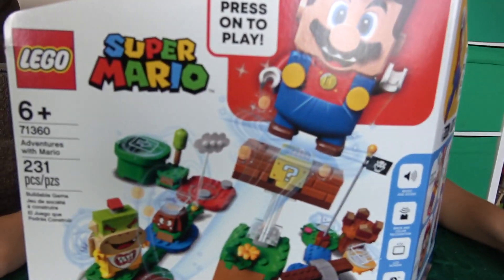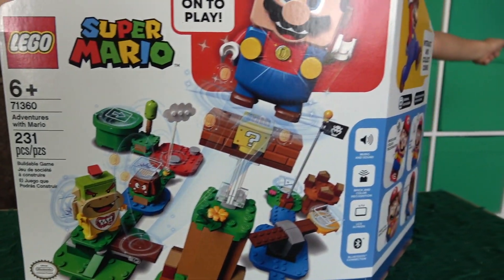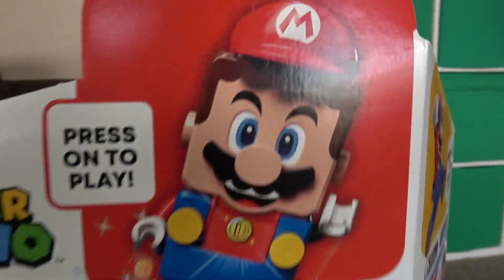Welcome back to Bricktopia! Liam, what are we doing today? The Adventures with Mario Starter Course! Super Mario Lego Starter Course with Mario!